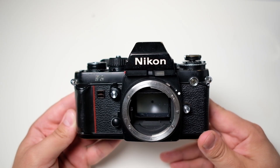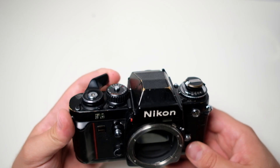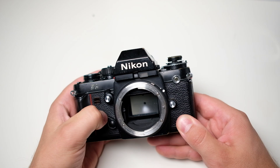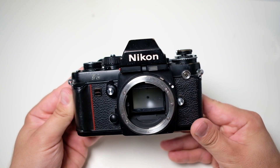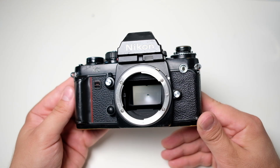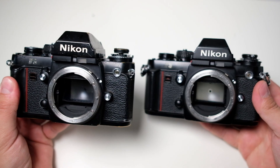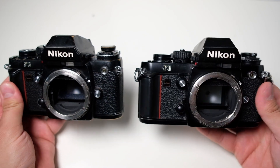Some time ago one of my Nikon F3s got jammed. It was not possible to advance the film and the shutter would not fire — neither the electronic button nor the manual release. I tried to search for a solution online but even though I found that some people had the same problem, I could not find any solution. So I decided to compare it to my non-jammed Nikon F3 to see if I could find the problem.